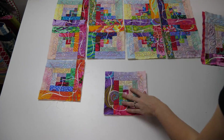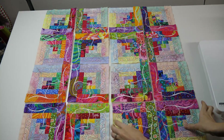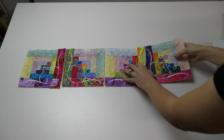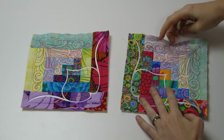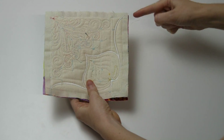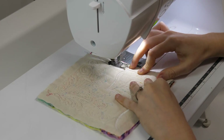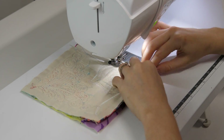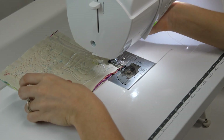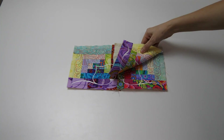Lay your blocks out on your work surface and figure out a layout that you are happy with. Place the first two blocks in the first row right sides together, then pin and stitch a half inch seam to secure the two together. Continue attaching the remaining blocks together in that row.